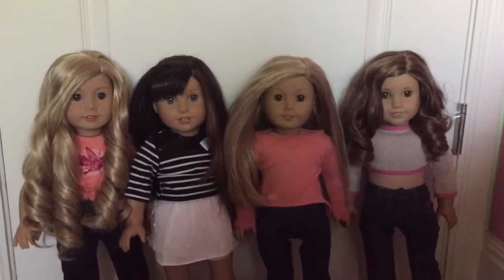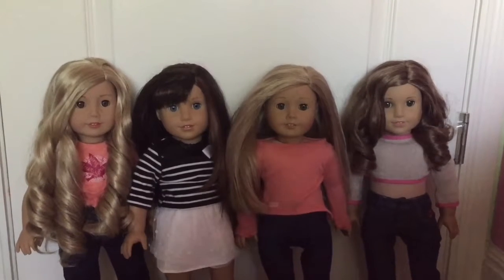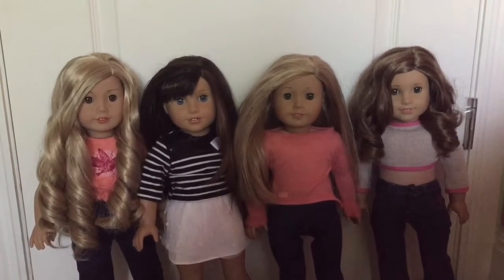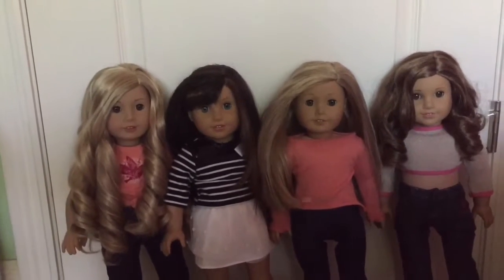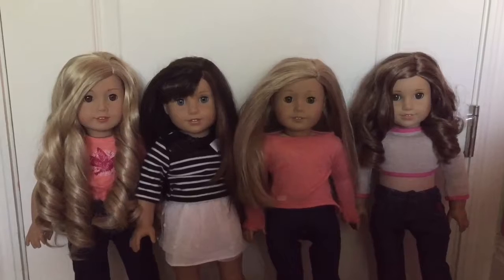Hey guys, welcome back to Make AG and I hope you guys are all having a great summer. First of all, I want to apologize for not being very active on AGtube. This summer has been the busiest summer I've ever had and it's been hard to come up with video ideas and film and all that stuff. So I'm going to try and be more active for the rest of the summer. I apologize if I'm not.